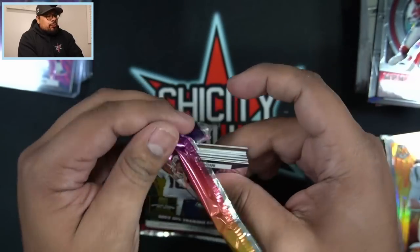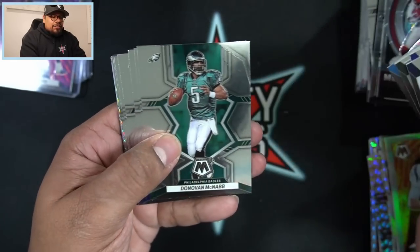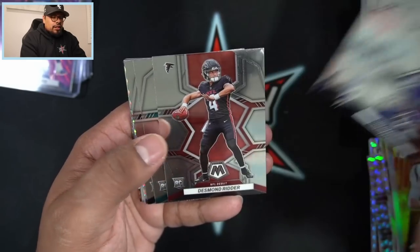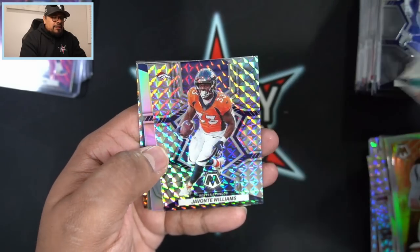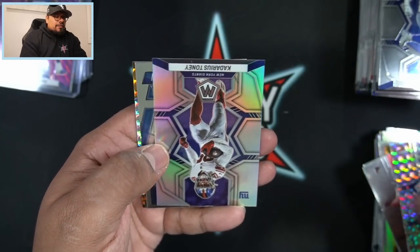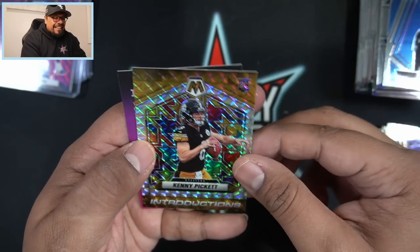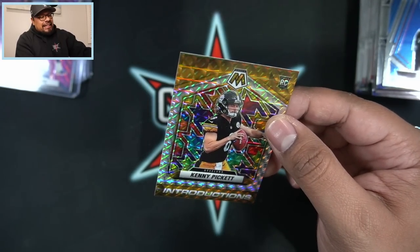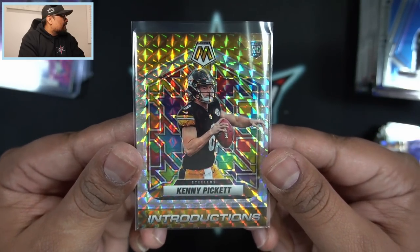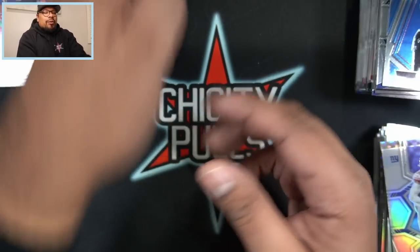Four more packs to go. We still need our second auto - we get two autos per box. Desmond Ritter on the rookie for the Falcons, Trayvon Walker, Jaquan Brisker for the Bears. Javonta Williams on the mosaic, Kadarius Tony on the silver - still listed as a Giant. Chris Olave, and then the Kenny Pickett Introductions card - that is looking crisp, kind of gives stained glass vibes. Beautiful looking card - introductions and stained glass together. Kenny Pickett, first quarterback taken in the draft.